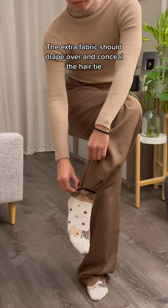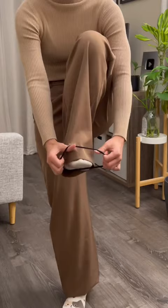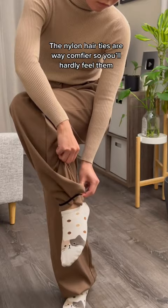Like this. Do the same thing on the other leg. The nylon hair ties are way comfier, so you'll hardly feel them. You can barely even tell.